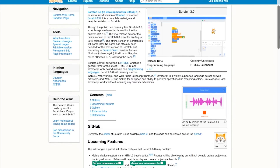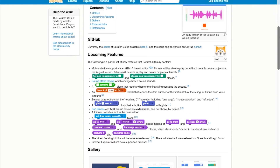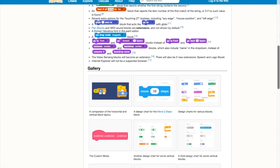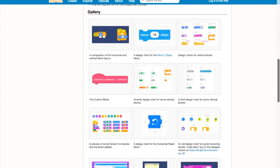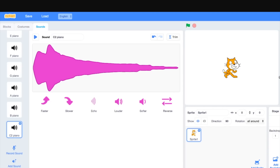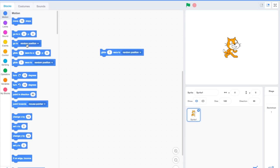First tip: the Scratch visual programming language has a version 3.0 in development. The new version will run as HTML5 instead of Flash, which should make it more broadly compatible and allow it to run on mobile devices. There's a bunch of new features, including a sound recorder and editor. I have a link to the wiki page with all the details, plus a link to an online preview that you can play with right now.